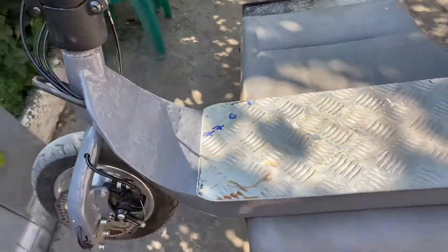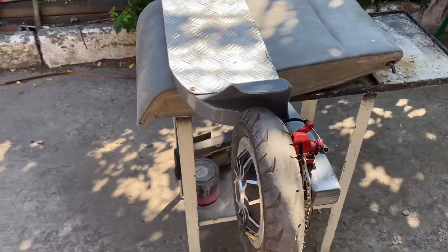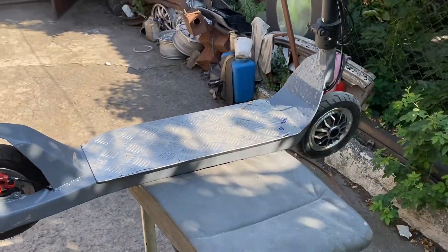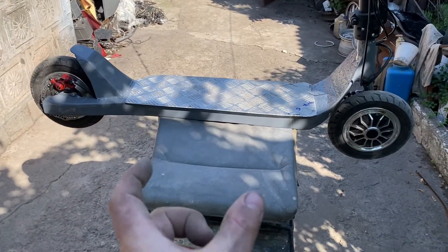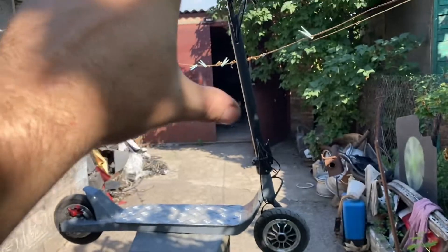Here is how I made this asymmetric electric scooter. The length is 1.2 meters and the height is the same. The handlebar height is 1 meter.